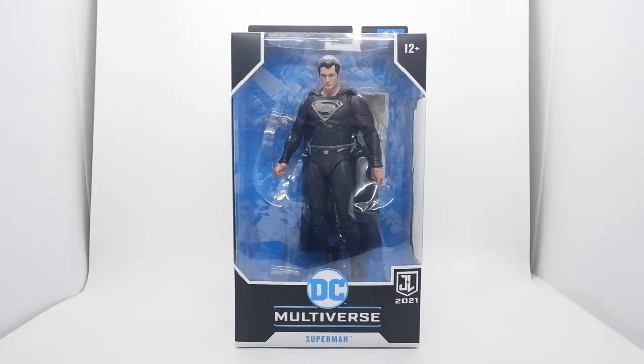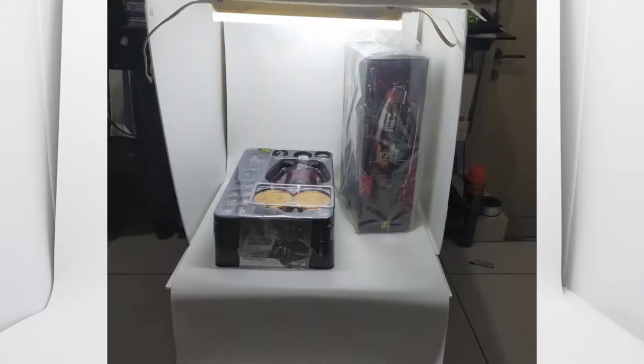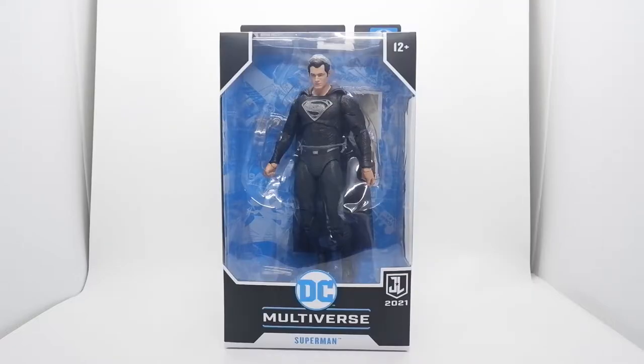Hello guys, welcome back to my channel. Today I'm going to review the DC Multiverse McFarlane Superman on the black suit, from Justice League 2021. I already set up a studio box for the review section so we can see the figure more clearly. So what are we waiting for? Let's unbox this Superman figure.